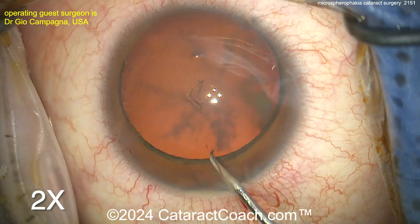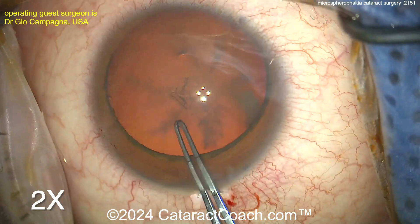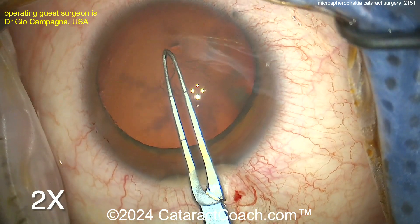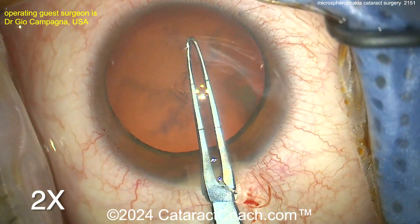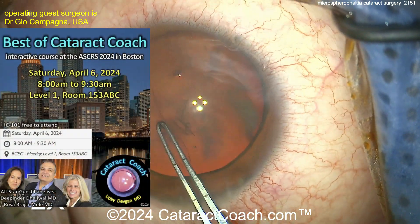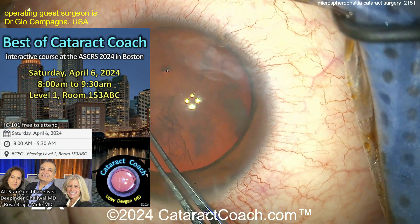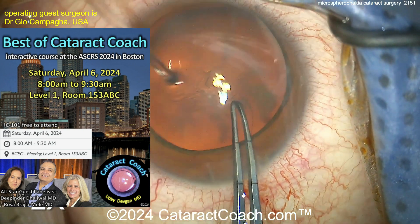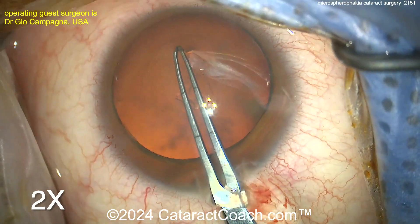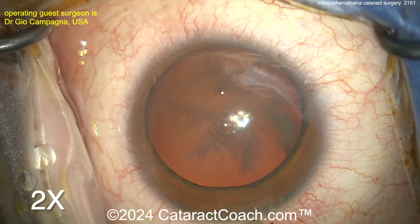Very important in this case — the patient may also have some zonulopathy, so you have to be careful creating this rhexis. The patient also has a very small white-to-white: only 10 millimeters — a small eye. Axial length was determined on ultrasound to be quite long. Completing that rhexis — that looks like a very nice 5-millimeter rhexis.